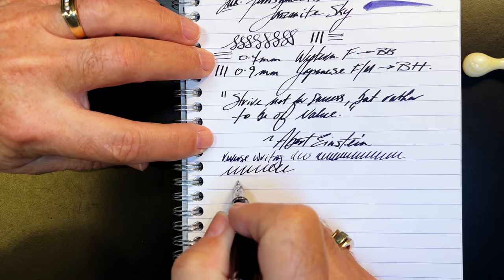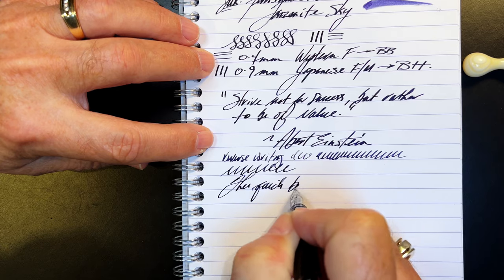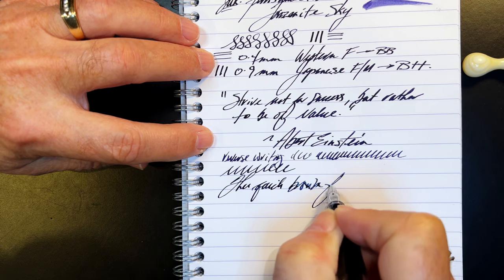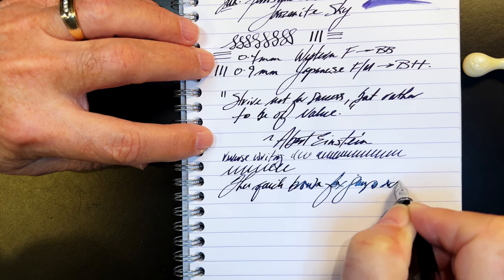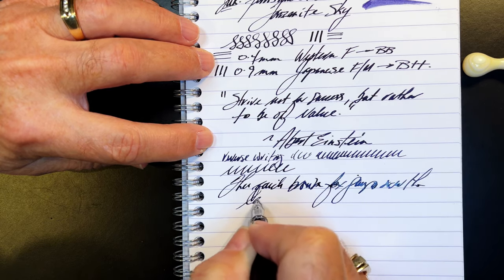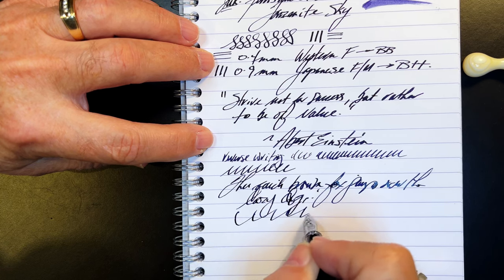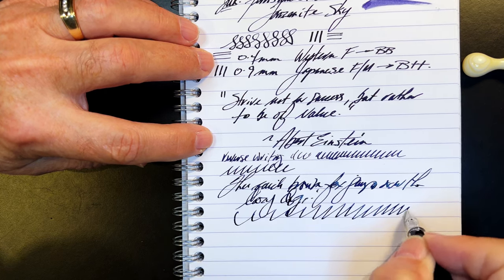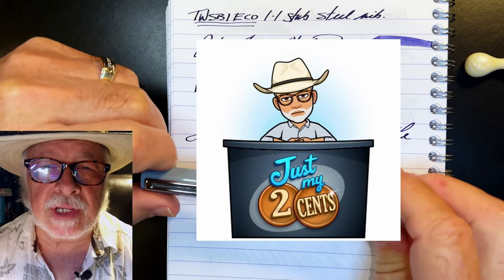And for some quick writing — no issues whatsoever. This is a very, very wet pen — it's like a paintbrush. So what do I like and what do I not like about this fountain pen?